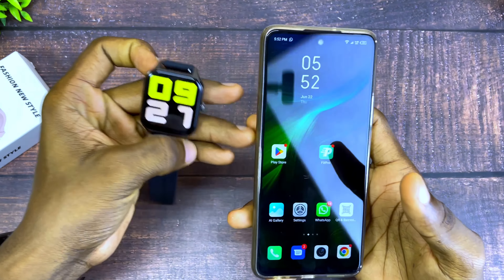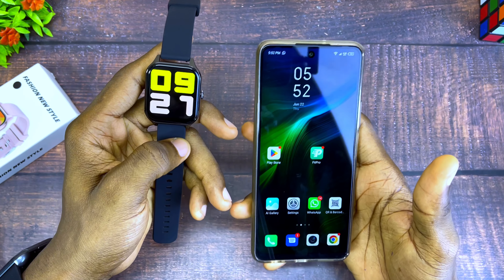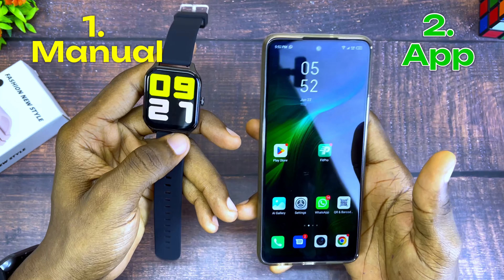All right guys, so today's video is about how to set time on a smartwatch. There are two ways to set it: you can either set it manually or set it via the app.